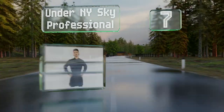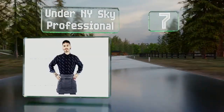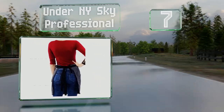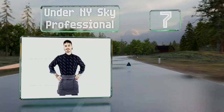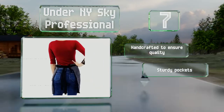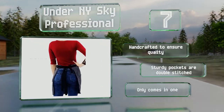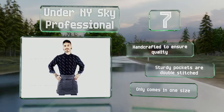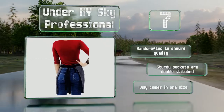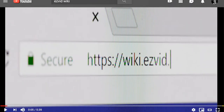Coming in at number seven on our list, available in armor gray, deep black, and army green, the Under New York Sky Professional has a large pouch in the center that's perfect for stashing a tablet or a notepad. It's made with a small amount of elastane to give it some stretch, it's handcrafted to ensure quality, and the sturdy pockets are double stitched, but it only comes in one size.